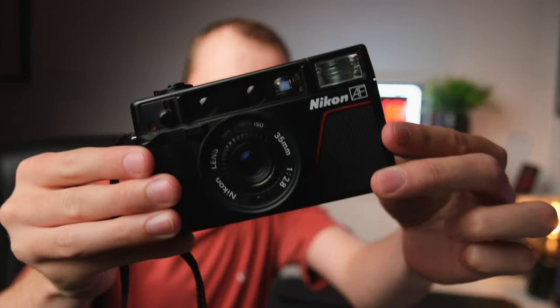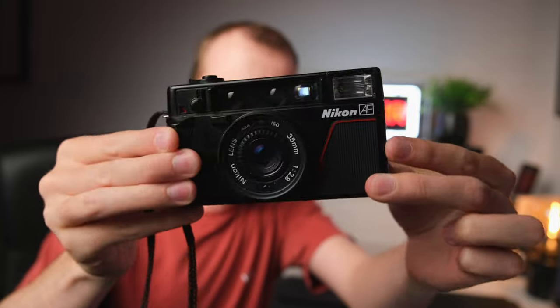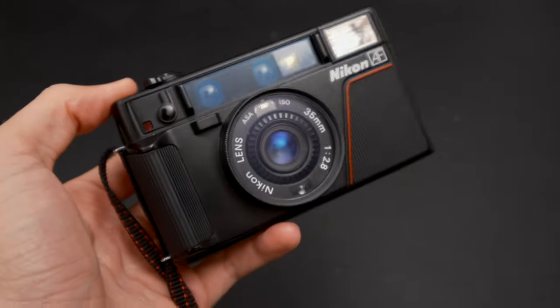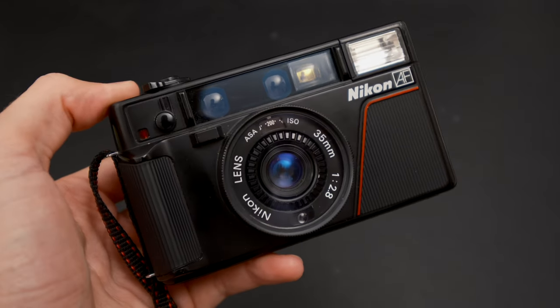Hi guys and welcome back to another video. In today's video we're going to be checking out the Nikon L35AF, and I think it's a pretty incredible point and shoot camera that still gives you just enough creative control to have a bit of fun with it when it comes to photography.